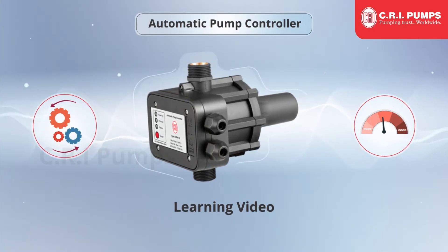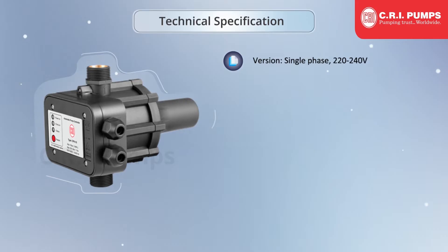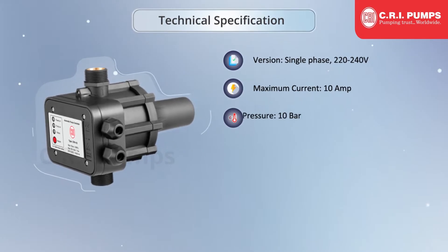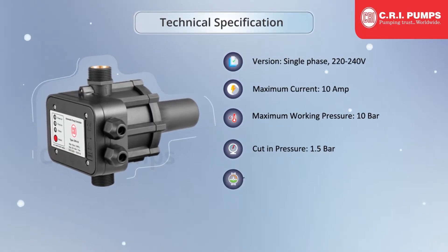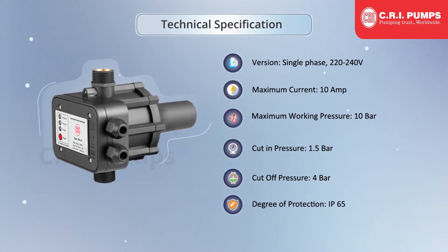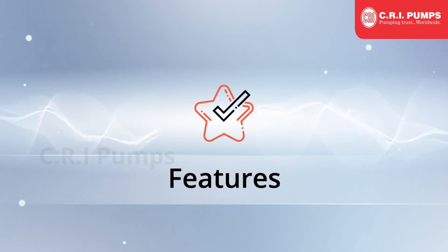Technical Specifications: Single Phase 220-240V, Maximum Current 10 Amp, Maximum Working Pressure 10 Bar, Cut-in Pressure 1.5 Bar, Cut-off Pressure 4 Bar, Degree of Protection IP65. The CRI APC unit has advanced features.